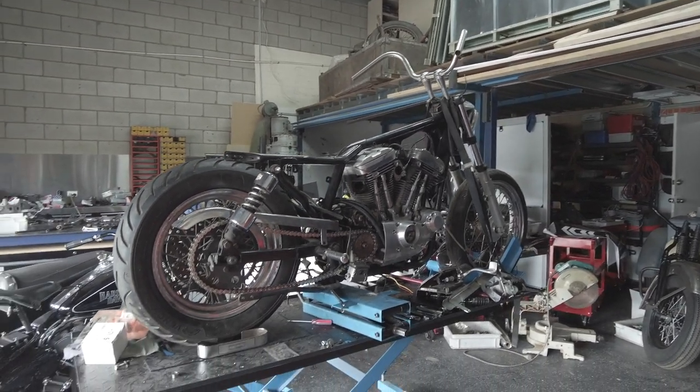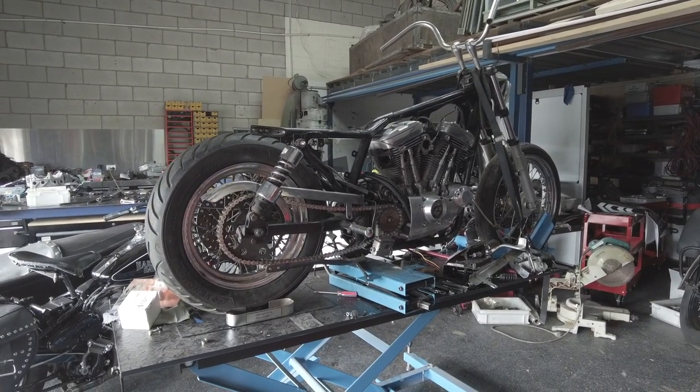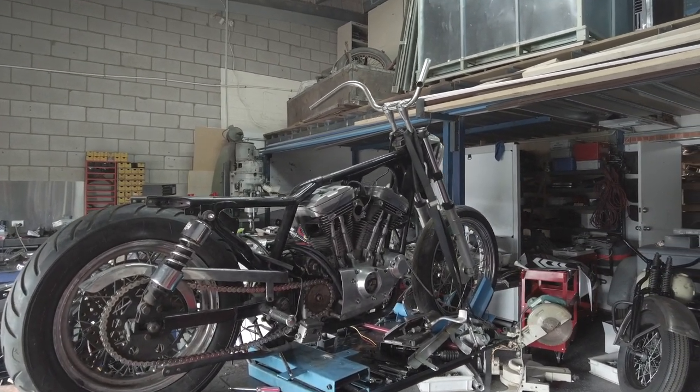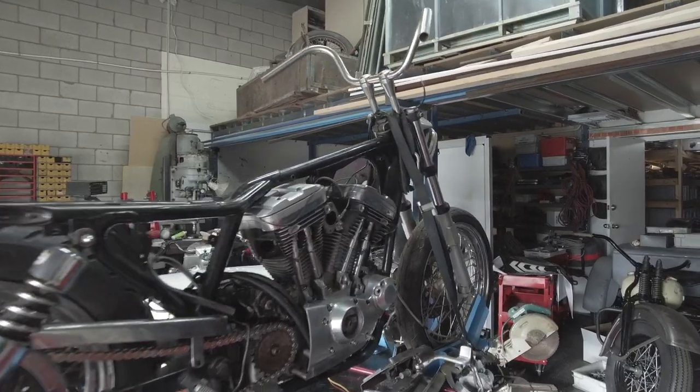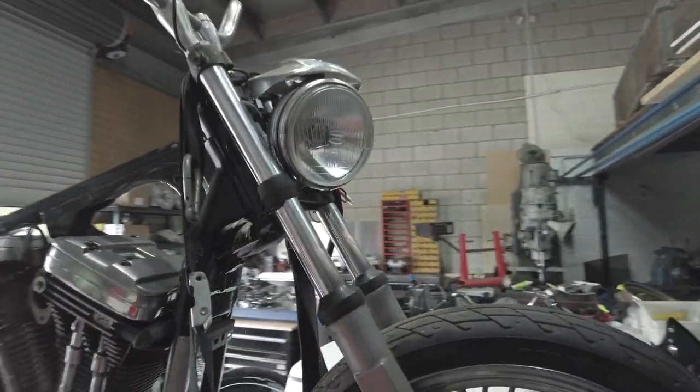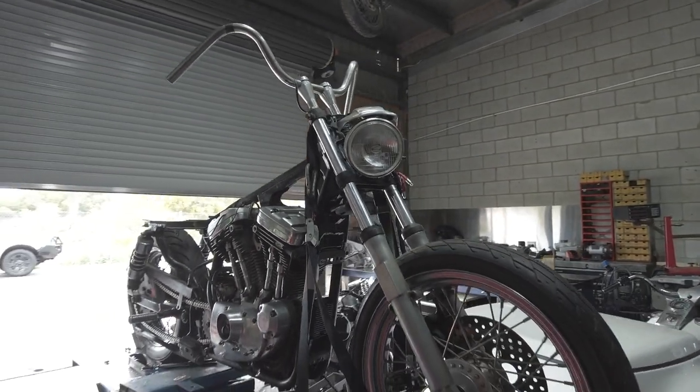I should have the tins back in a couple of weeks. I'll do some videos as I'm doing some work on this and show you how I go about getting it back on the road. So keep an eye out — this will be another series of one of my bikes that I'm going through and getting back on the road.